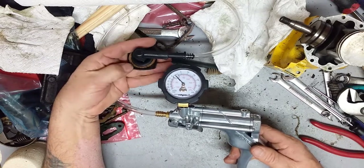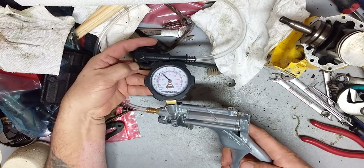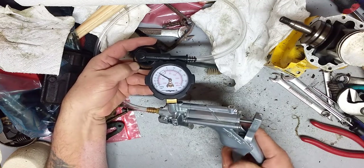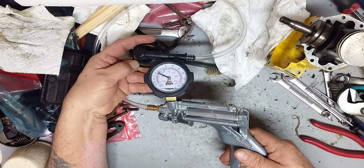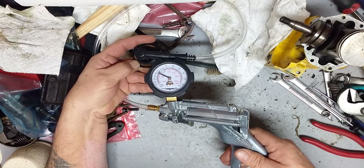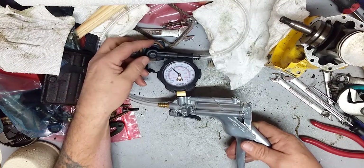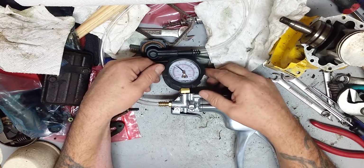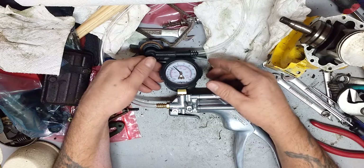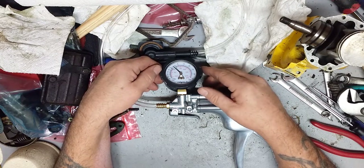I'm going to cover the vent to represent one that has a defective duck bill valve. If you notice with my thumb blocking that, that is what will happen on a defective duck bill valve — it will hold a vacuum. What that will do is starve your engine for fuel, causing you to run into a lean condition, eventually destroying your piston, cylinder, rings, and your saw altogether.